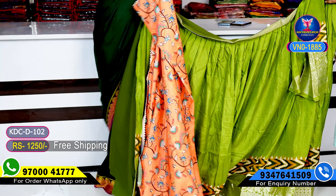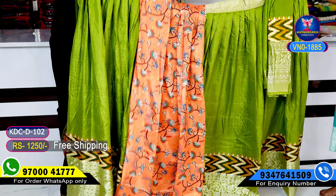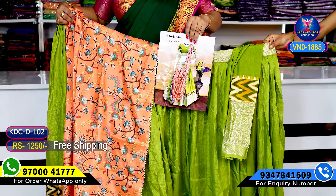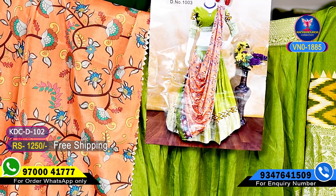The color combination. The green color. The orange color combination. Simply super.